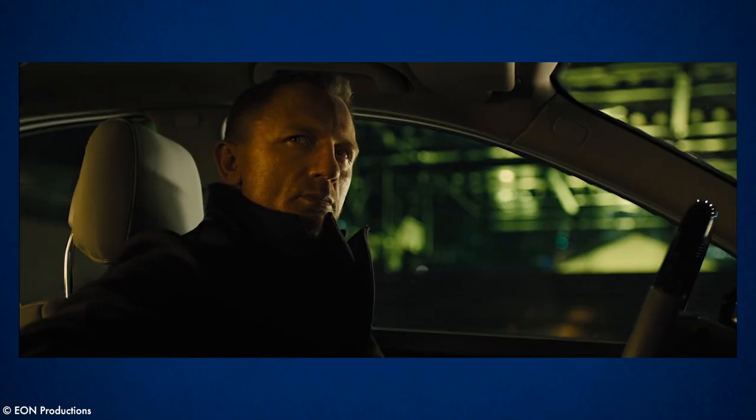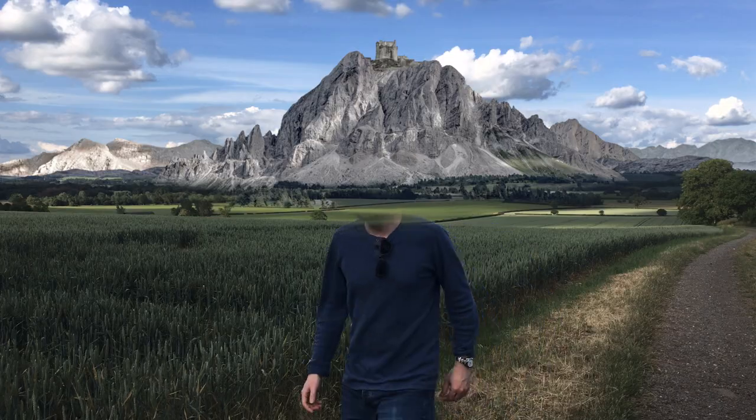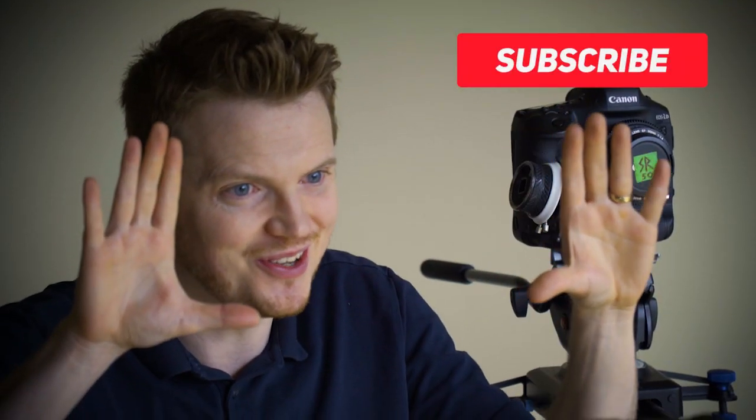There's also a similar looking scene with Daniel Craig in Skyfall, so if you want to try something similar on a budget then stick around. I'm always looking for new ways to do a lot with a little to really add some production value to my film projects, and if you want to see more fun DIY movie making tips and tricks then hit that subscribe button.